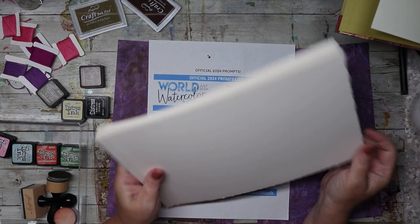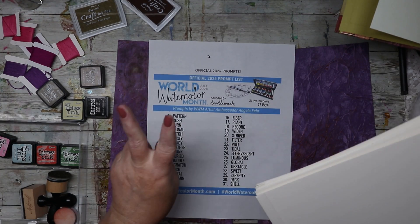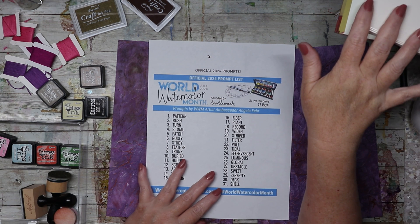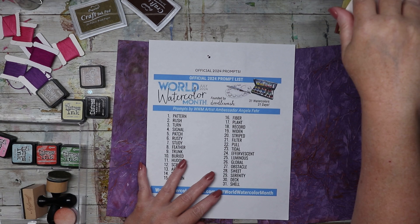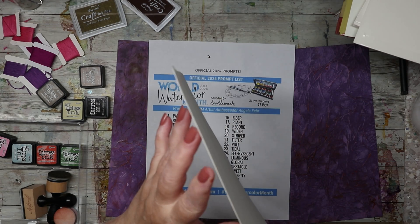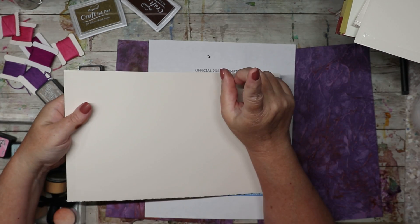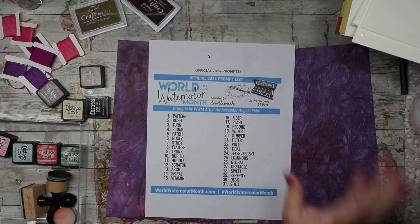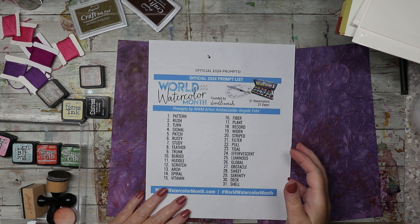I'll dive right in with day one on the first page, and I might leave a page for flubs — I did have two flubs last year. This is Arches 140-pound cold press watercolor paper that I bought specifically for my dragon piece, but there were three sheets and I got them 40% off plus a ten-dollar gift voucher, so I ended up paying 20 bucks for all three sheets, which is super cheap. You can actually work on the front and back of Arches paper.